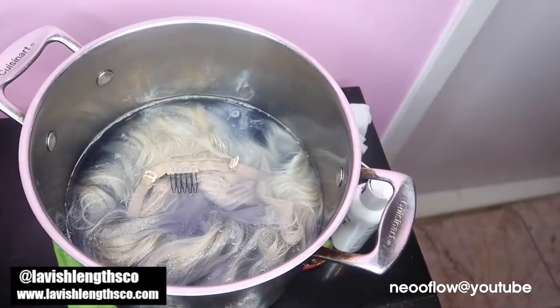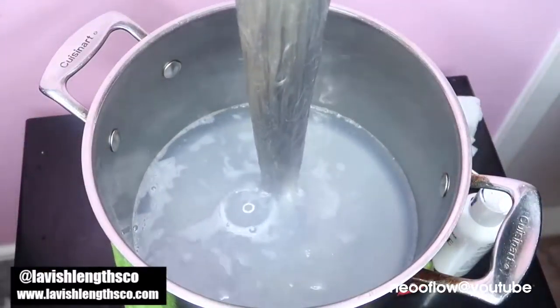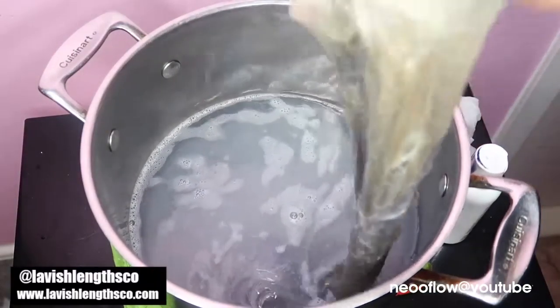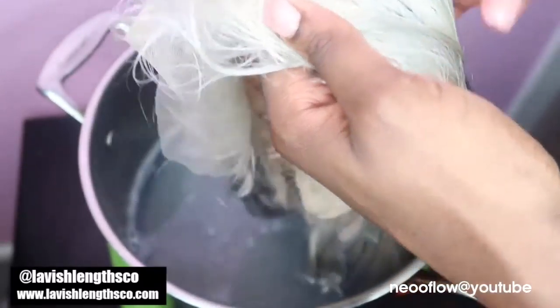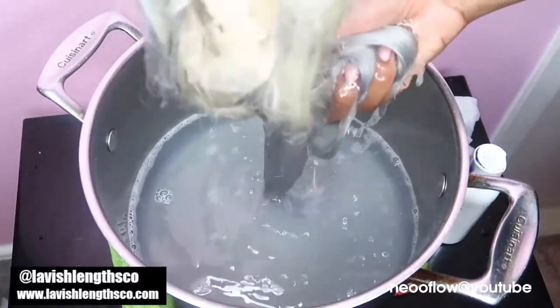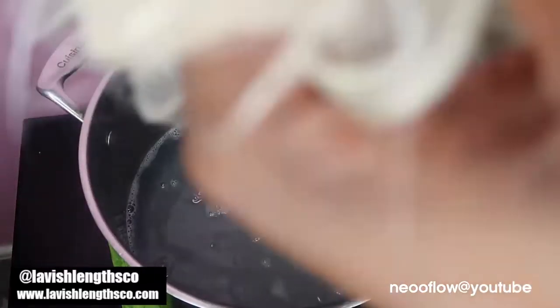I put the hair in carefully and set the timer for about five minutes. After five minutes, the hair took all the color out of the water — you'll see that after I take the hair out, all the color in the water is basically gone. It strips all the dye out of the hot water and transfers it onto the hair. It was so easy — literally five minutes. I repeated the process one more time because I wanted it a little darker.